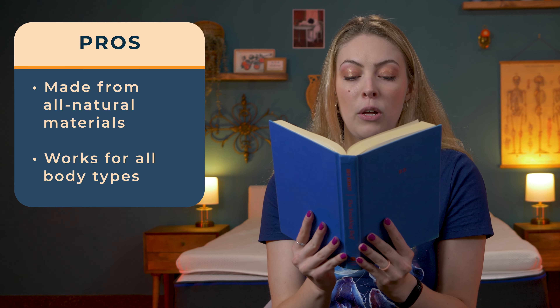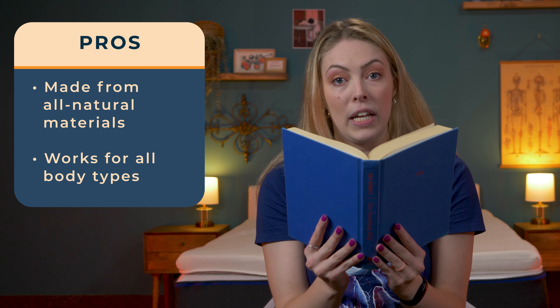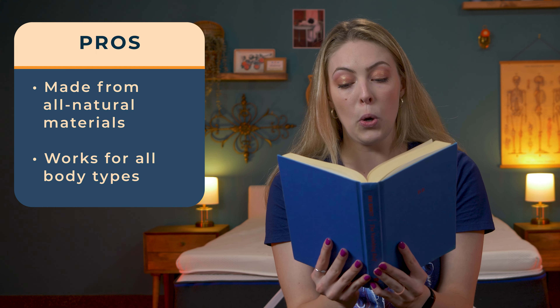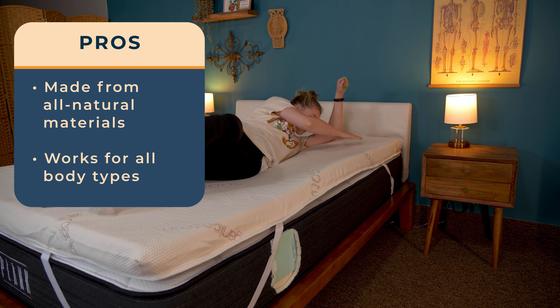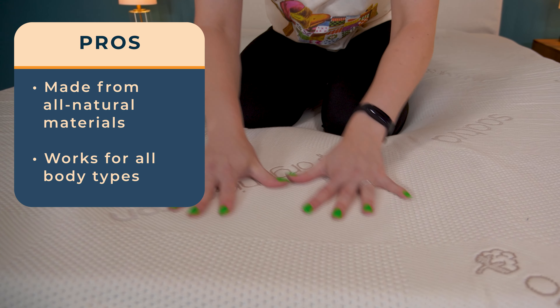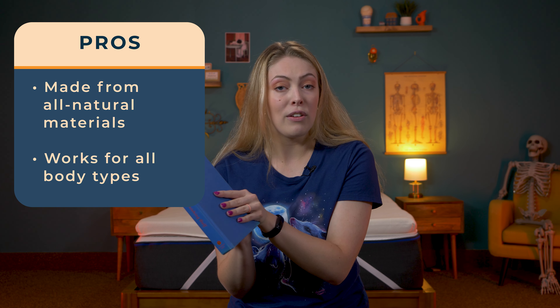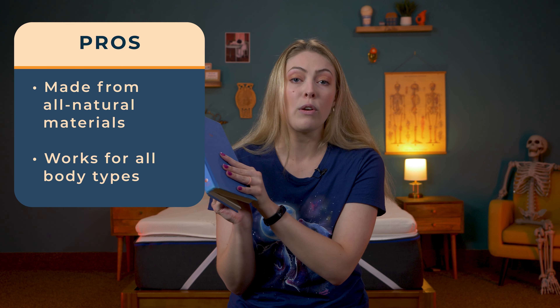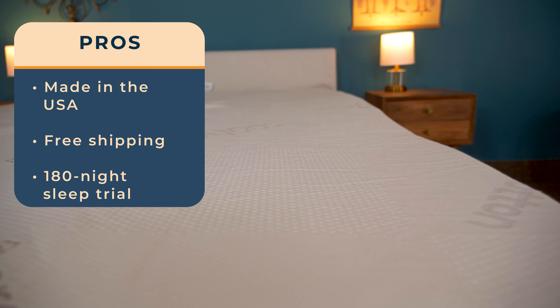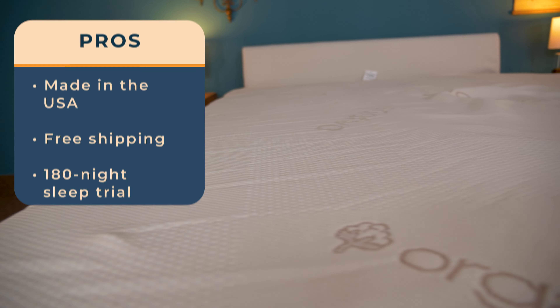After testing this topper out, here are the pros and cons that I concluded, starting with the pros. Saatva followed its usual playbook for this mattress topper, using all-natural materials like organic cotton and certified foam to make sure you're only getting the best. It works well for all body types and sleep positions, as a 3-inch thickness and medium firmness is supportive enough to keep sleepers atop the bed but still provide a good amount of cushion. It's pretty rare that you can find a mattress topper that can accomplish that all-for-one and one-for-all notion. Lastly, this topper is made in the USA, has free shipping, and a 180-night trial for you to give it a go.